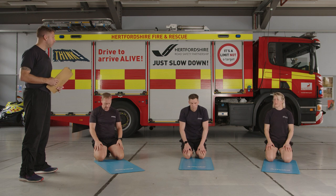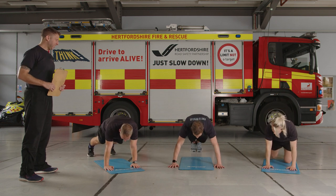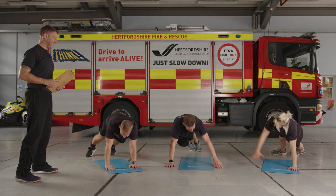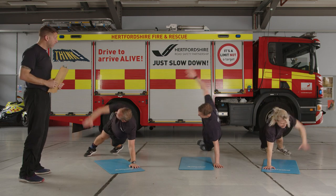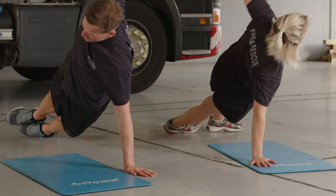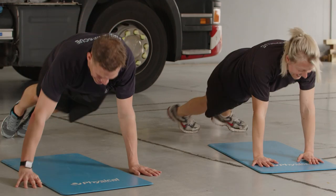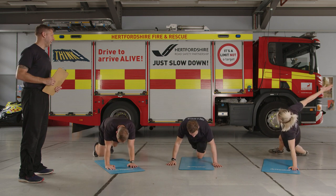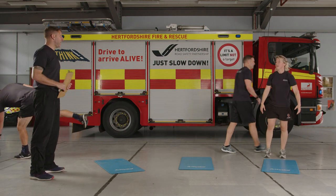A few deep breaths — knees are an option too. Front support position, lock everything in tight, pull that belly button in. 30 seconds. If you're working out next to someone, be very aware of personal space with this exercise. Halfway through — 10 seconds, keep that intensity going. Four, three, two, one — relax. Bring yourself onto your feet, shake everything off. Depth jumps next.